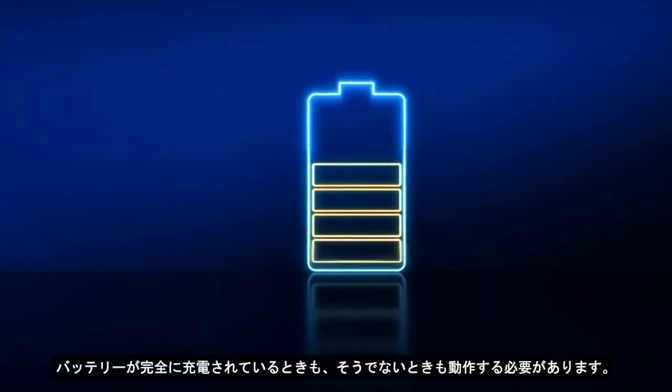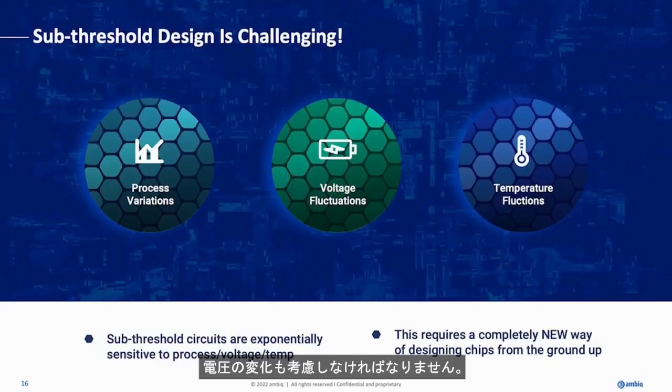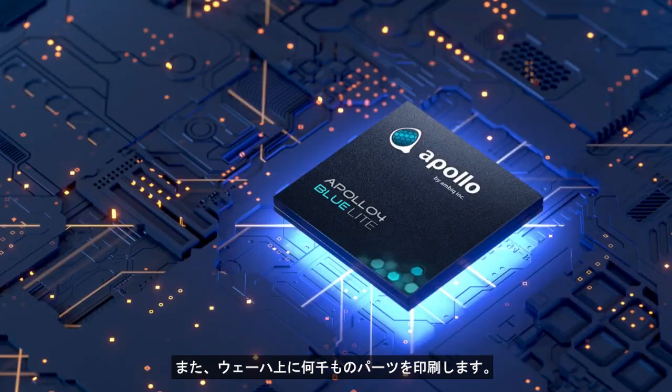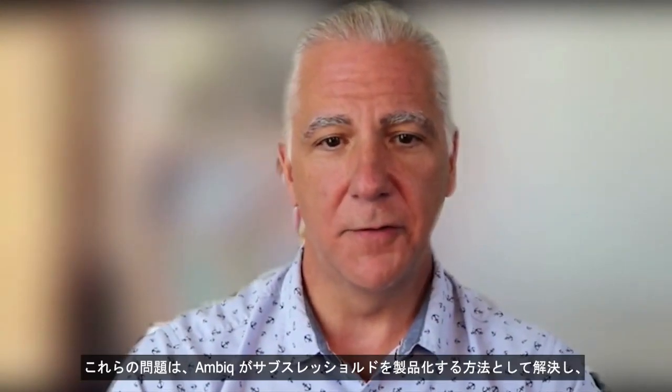It has to work when the battery is fully charged and when it's not — those voltage variations have to be taken into account. You're printing thousands of parts on a wafer, so making all of those parts run equally well in this domain is also difficult. So these are the problems that AMBIC has solved and productized as a way of productizing sub-threshold.